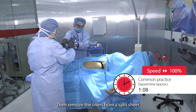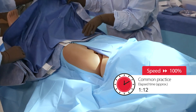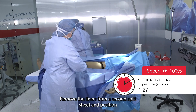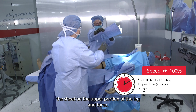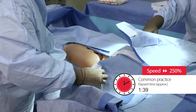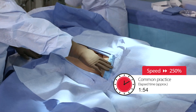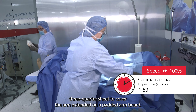Then, remove the liners from a split sheet and apply the drape to the lower portion of the operative leg. Remove the liners from a second split sheet and position the sheet on the upper portion of the leg and torso. Add a ¾ sheet to cover the arm extended on a padded armboard.